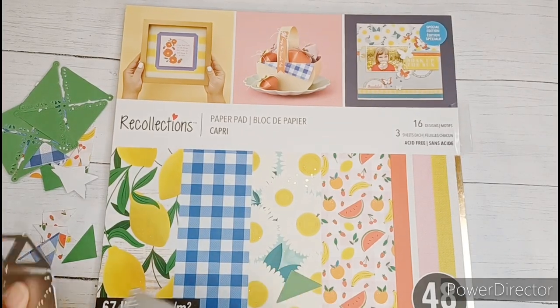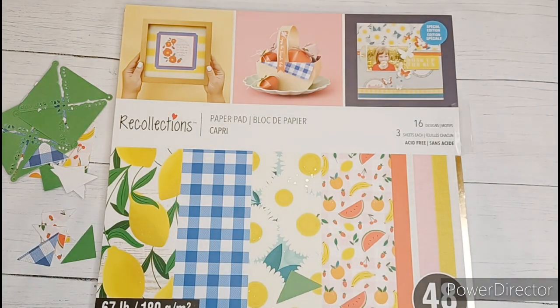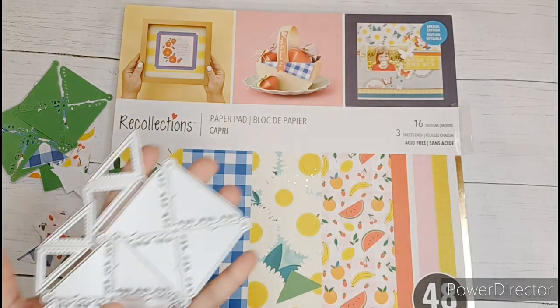Hi you guys, welcome in, welcome back. Today is hashtag Die Cut with Me Mondays. This is an open collaboration being hosted by Qualitas Creations here on YouTube.